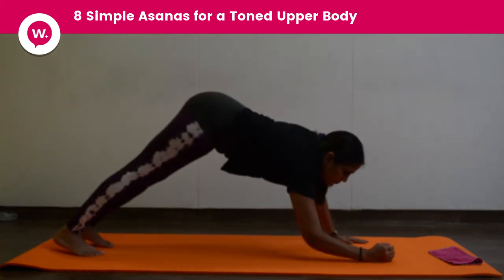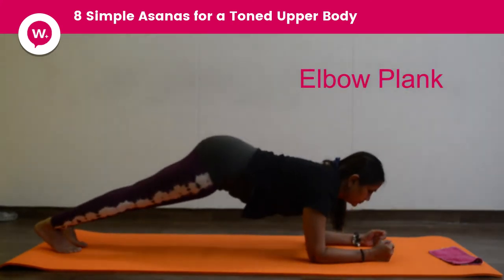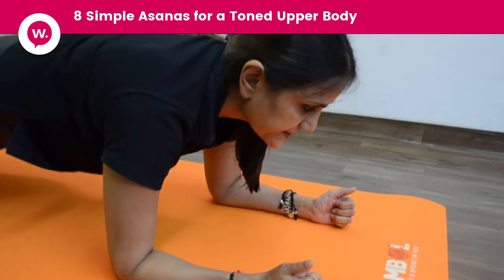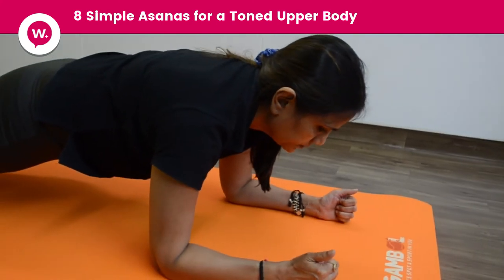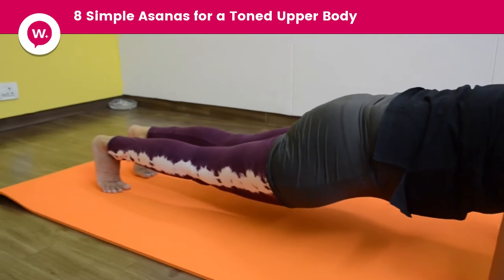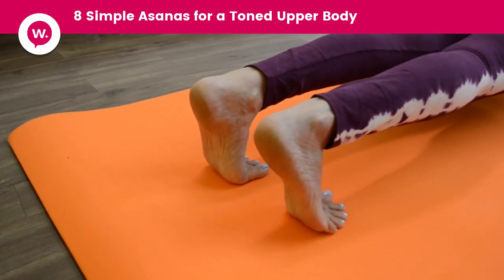We go into Dandasana. Resting both hands down, pressing your elbows, keeping hands straight. Tuck the belly in, squeeze in your hip. Stay there. Feel like you are in a stick position.